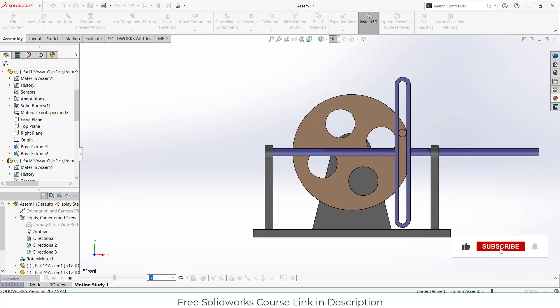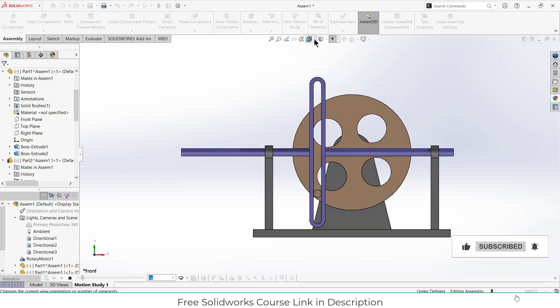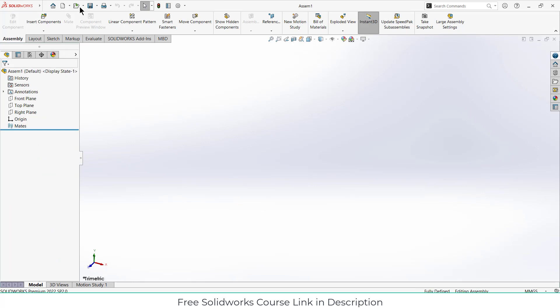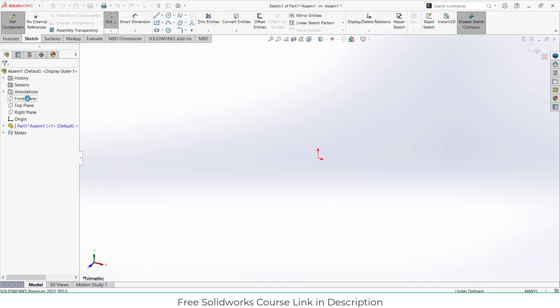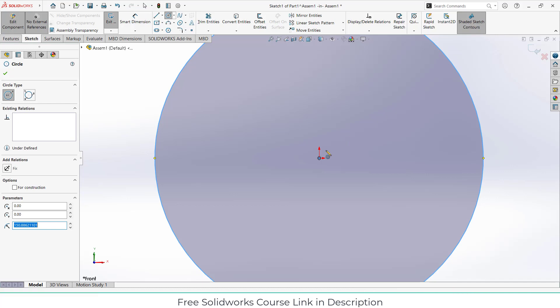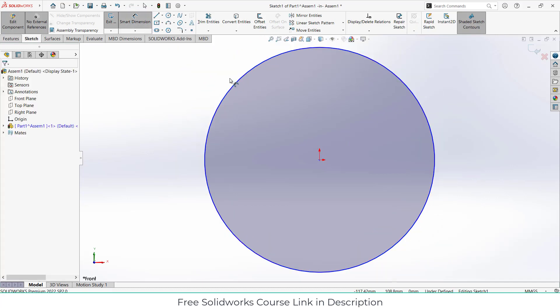Namaste guys, in this video we are going to learn how to make a scotch yoke mechanism in SolidWorks. So let's start. I'm in the assembly mode. What you have to do is click on Insert Components, click on New Part, and select the front plane. Make sure 'No External References' is checked on. After that press Ctrl+8 for normal view.